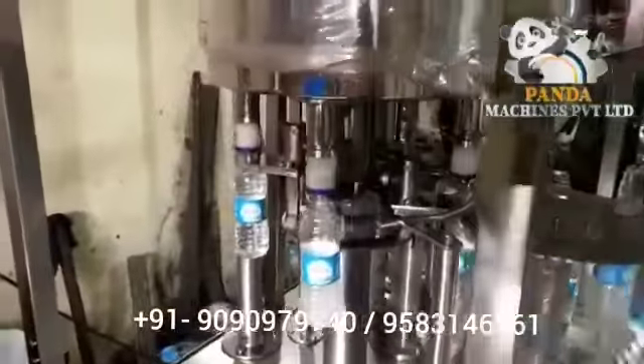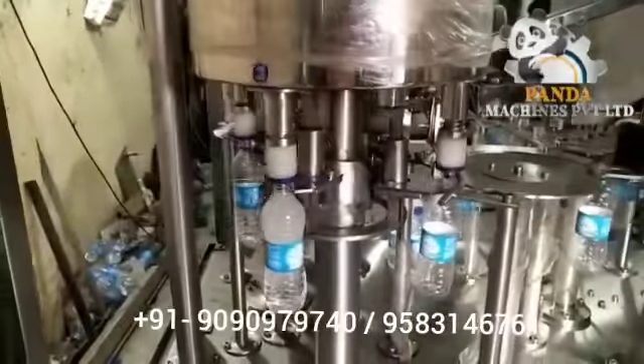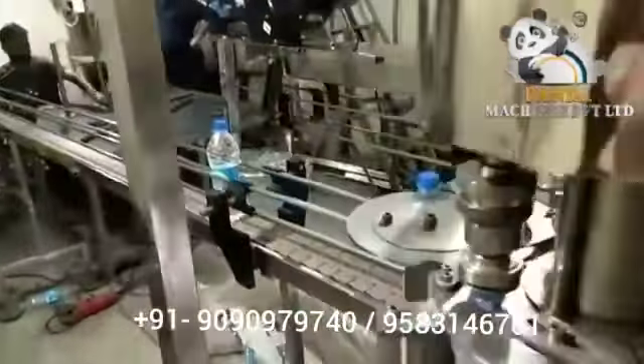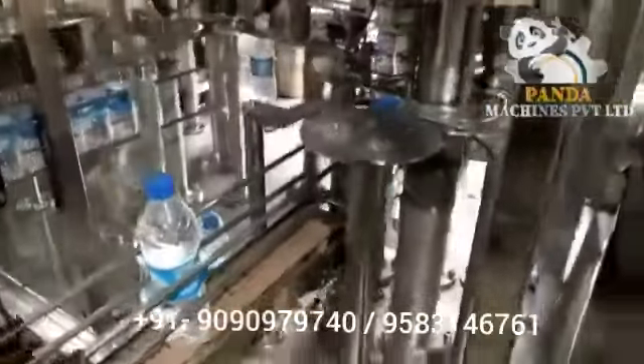We also have a cap elevator. You have to put the cap on the hopper at ground level, then on the elevator, and the conveyor carries the cap to the top of the capping section, which will continuously cap. This machine produces 1500 bottles per hour.